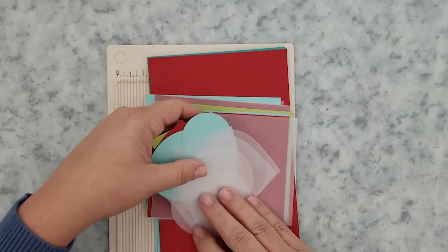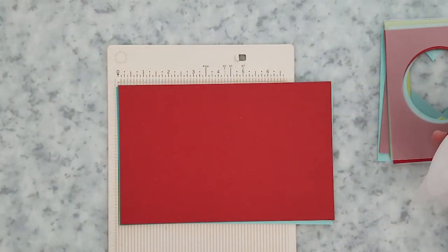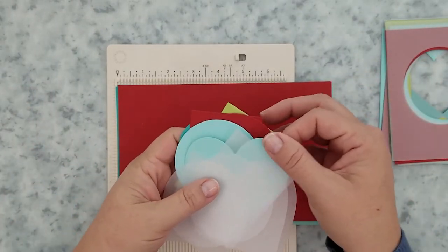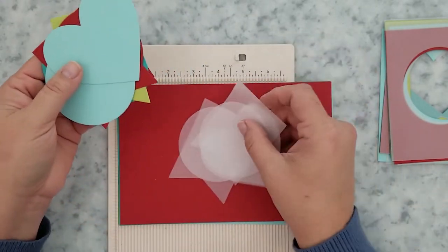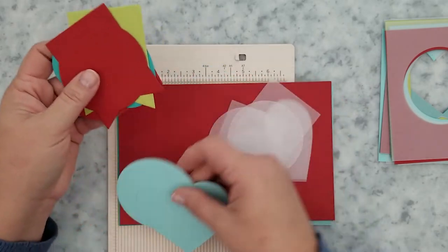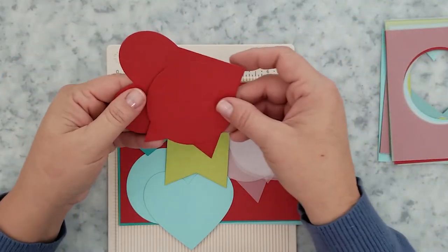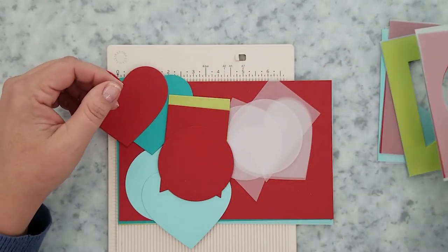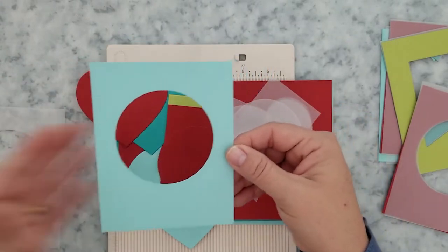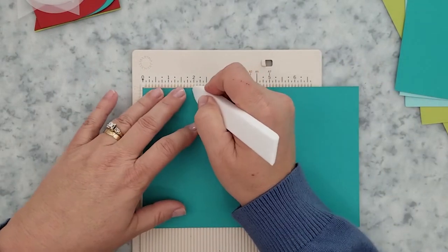To get us started, I took a piece of eight and a half by 11 inch card stock and cut it in half, giving me five and a half by eight and a half inch pieces. This is going to be our gatefold card base. I set one half aside, then cut the other half again to create card panels that are four and a quarter by five and a half inches. I'll center up some dies to create die cut shapes for our gatefolds, which will also give me pre-cut card panels for shaker cards or window cards in the future.